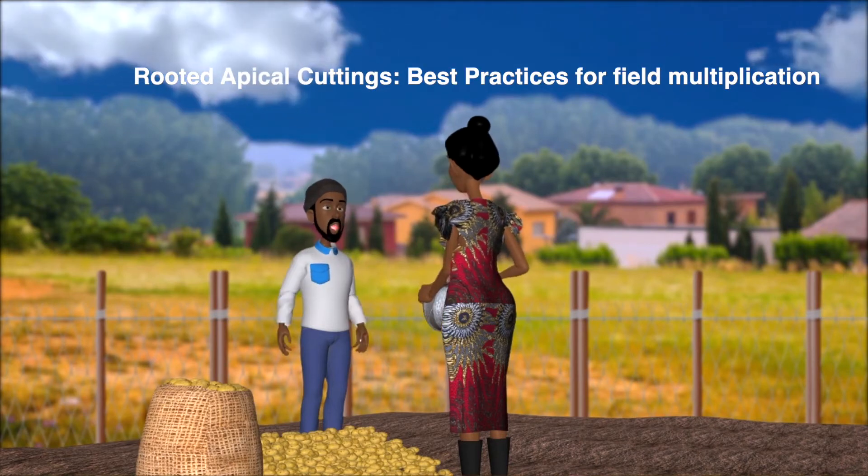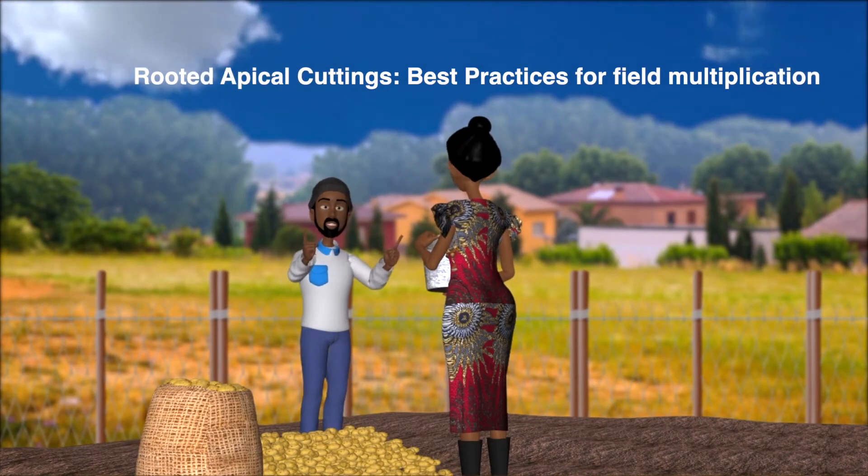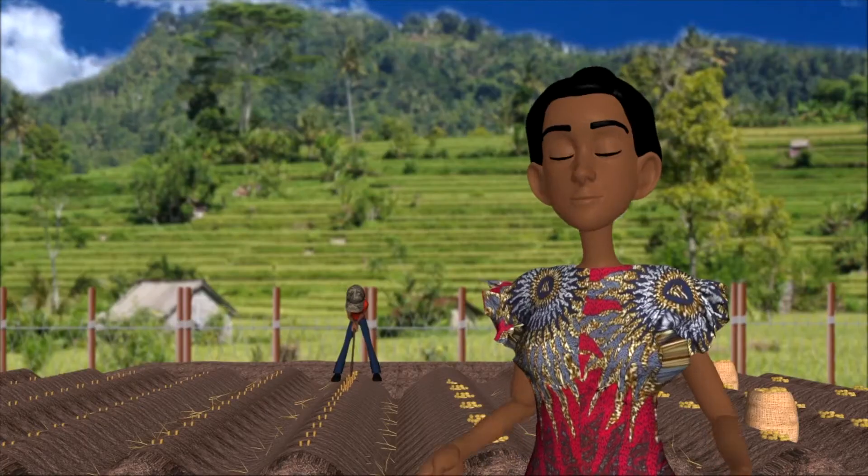Hello, Beatrice. Your potato harvest looks quite impressive. What is your secret? Hello, Korea.